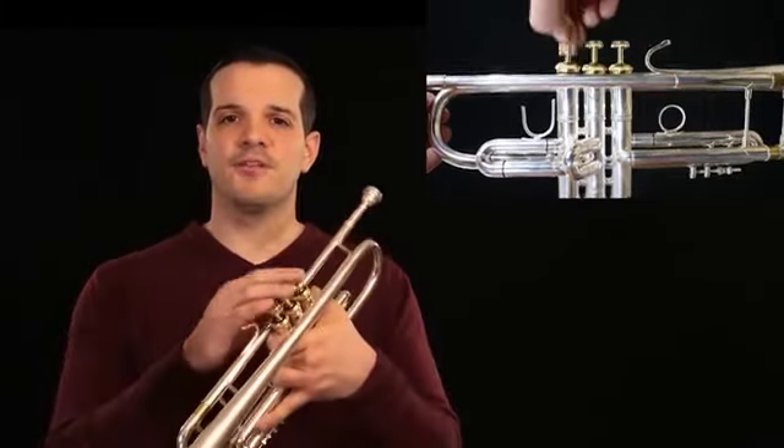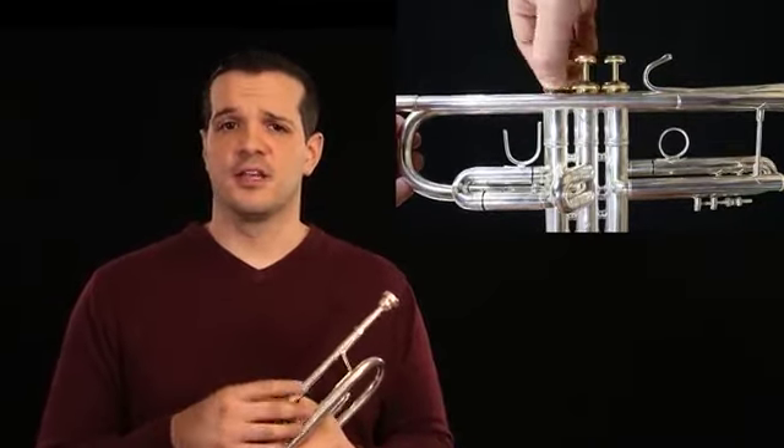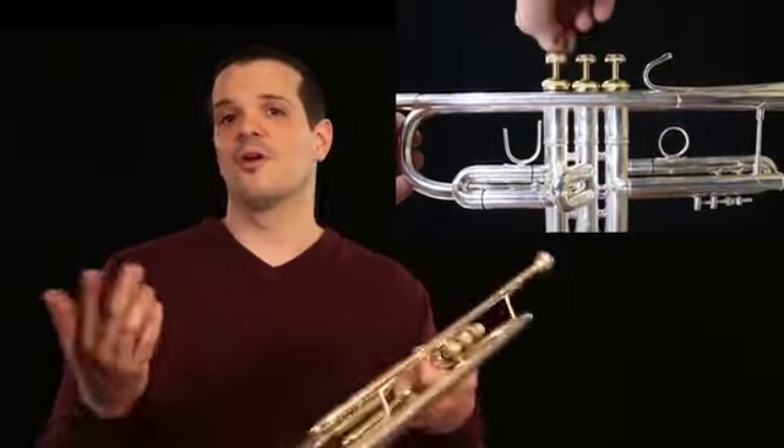That's how you know you've got it in the right spot. If after you're done putting the instrument together you hear a bit of a clicking sound when you move the valve up and down, don't worry — it's actually a pretty easy fix. All you have to do is tighten the valve a little bit more and that sound should go away right away.